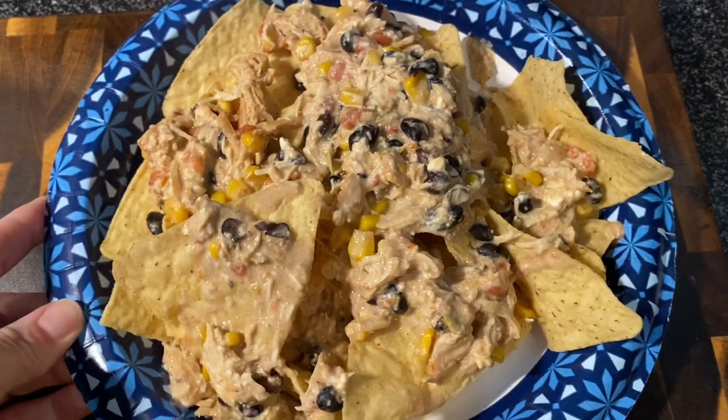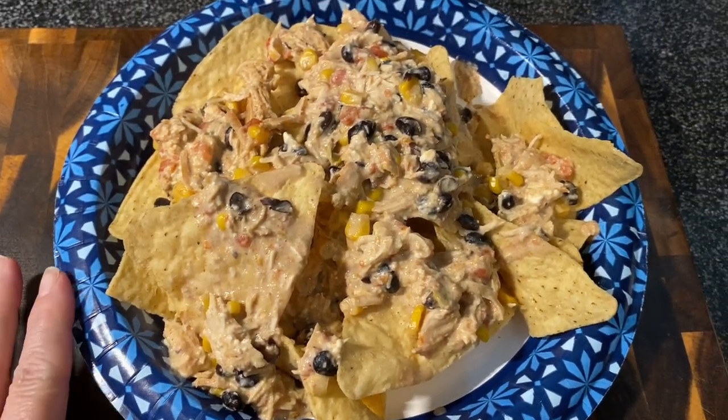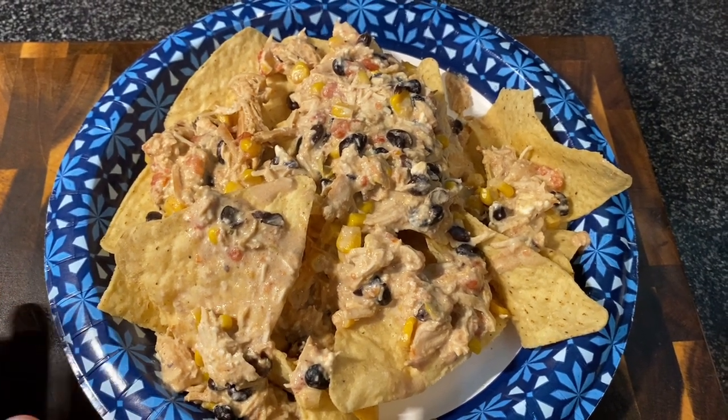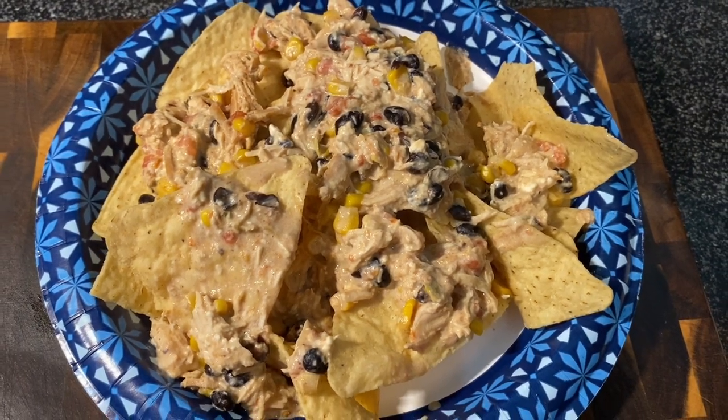Here it is on a plate with some chips. Like I was saying, you can also serve this over rice or in a taco shell — any way you want. That was our three crockpot recipes. If you enjoy these videos, I hope you'll stick around and subscribe. Thanks so much for watching and we'll see you in the next one!